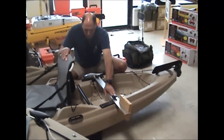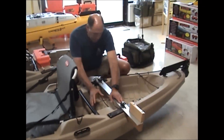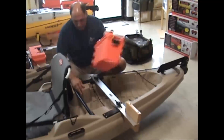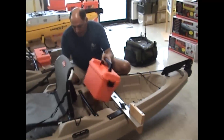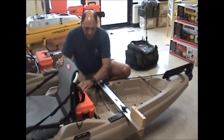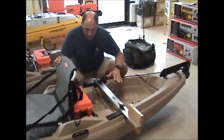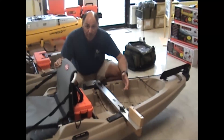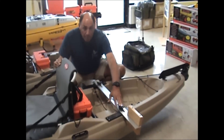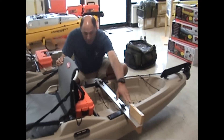You might ask: where do I put the battery? The battery can go in one of two places — you can put it where the orange tackle box was, right here, or you can put it right in front of the seat. Either way, you have your electric setup very inexpensively. You can use any transom-mounted trolling motor on there, or you can buy a specific short-shaft kayak trolling motor.